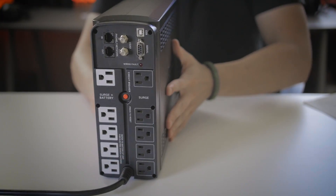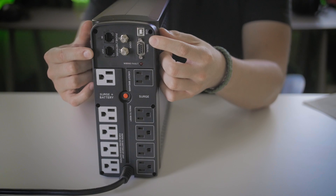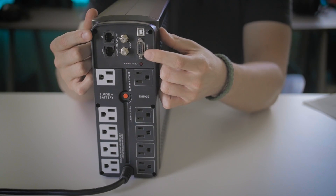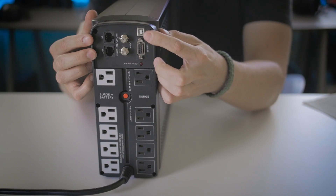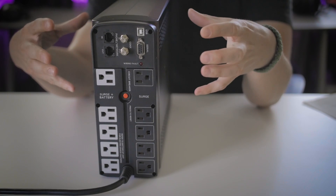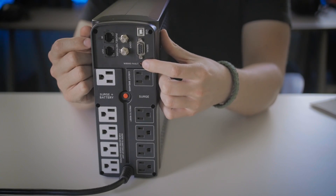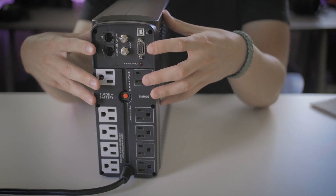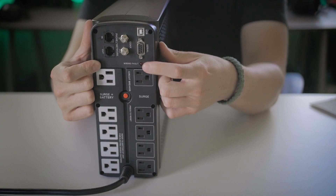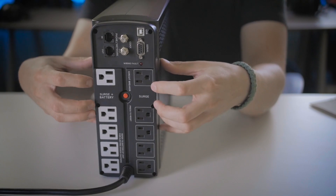Moving to the rear of this UPS system, you can see network inputs, coaxial connections, in addition to a USB and a serial port. This allows you to connect your computer directly to the unit for more detailed system information. There's also an LED that will give you a wiring fault notification — if anything connected to this system is not wired correctly, this little red LED will illuminate and notify you that something is not functioning normally.